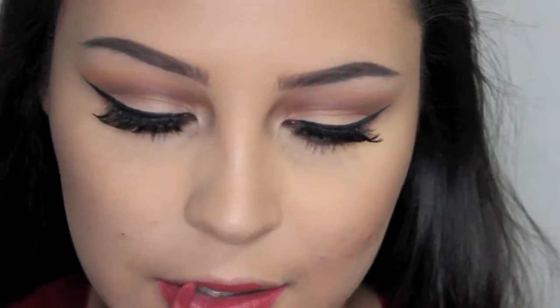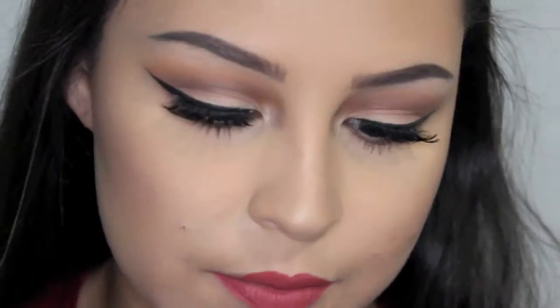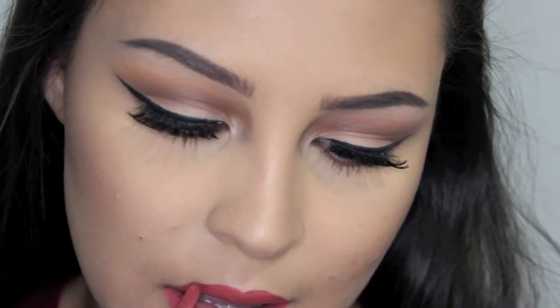And to finish off this look, I am using the ColourPop Ultra Matte Lip in the shade Bumble. And after that, we're all done. I hope you guys enjoyed this video — give it a thumbs up if you did, don't forget to subscribe, and all my links to my social media will be down below. And I will see you guys in my next video.